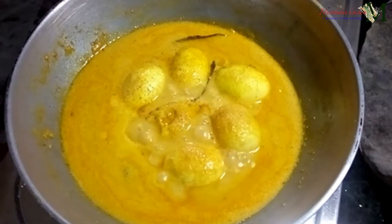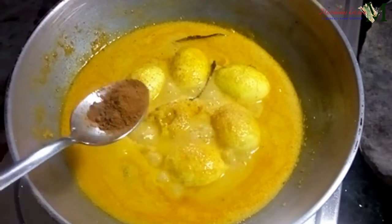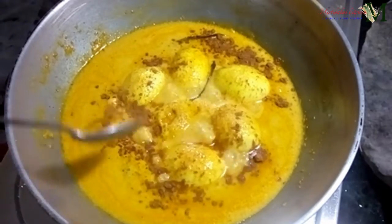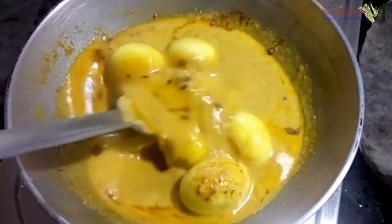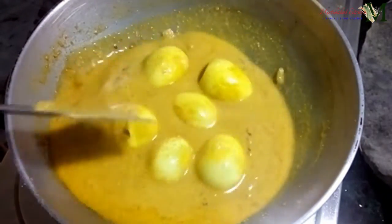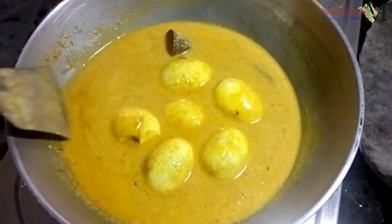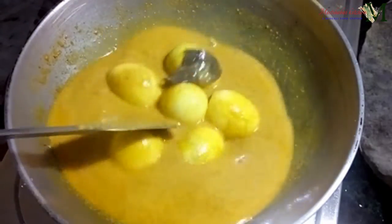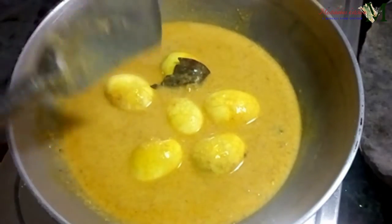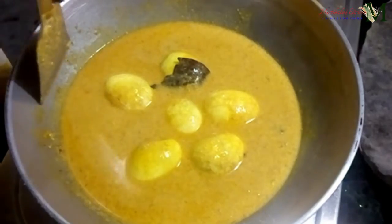The olive oil is ready. Let's add the mushroom. We'll add the mushroom in the rice.